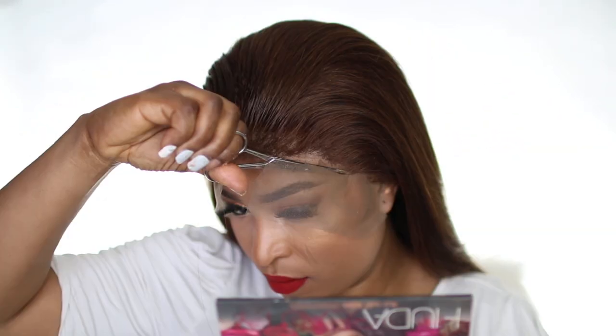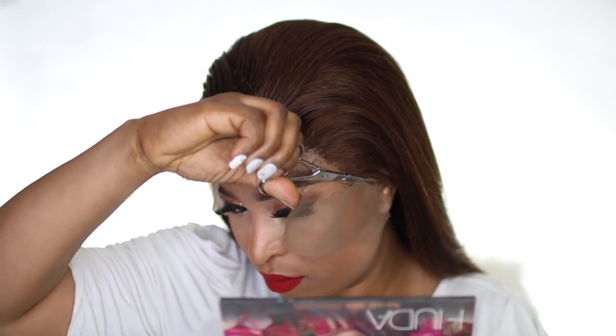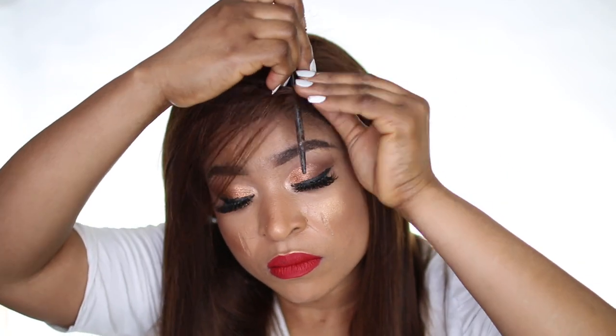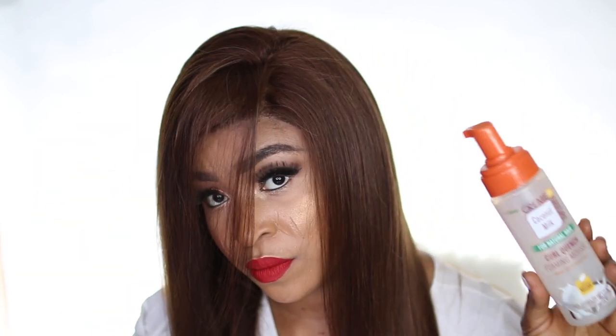I just cut off the excess lace of the wig and I'm done — it's as simple as that, you don't need to do a lot. Then I decided to go for a half-part style. I applied mousse by Cream of Nature on the hair just to lay it down flat and emphasize the parts I was going for. Once I was done with that, I combed the hair to show you guys the part I was going for.